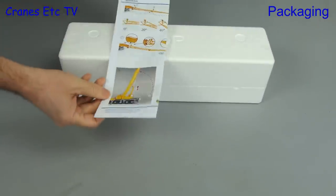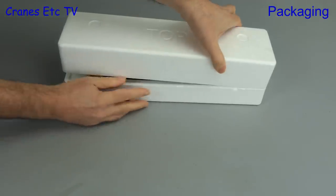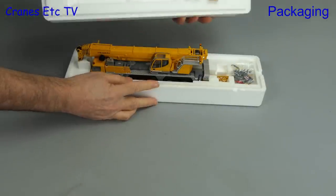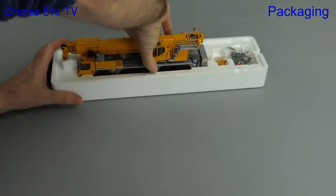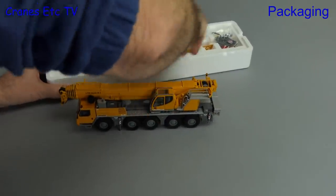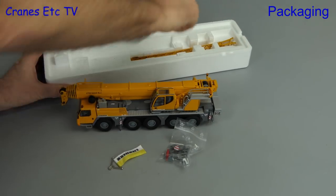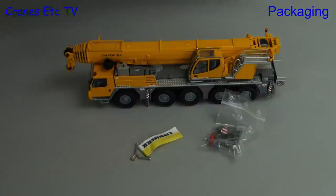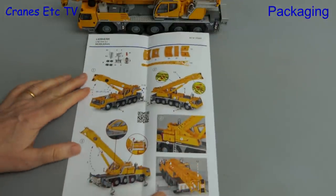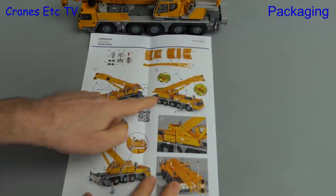The top tray is helpfully marked 'top' so we know which way it goes, and there's an instruction sheet that we'll look at shortly. Thankfully there's no tape to cut — we can just pull off the top section and see the model is packed tightly inside. In the box we get the crane model itself, a bag of parts that have to be fitted, a Liebherr branded flag, a fly jib, and a separate counterweight. The instruction sheet is nicely coloured with good photos and includes a parts list at the top.